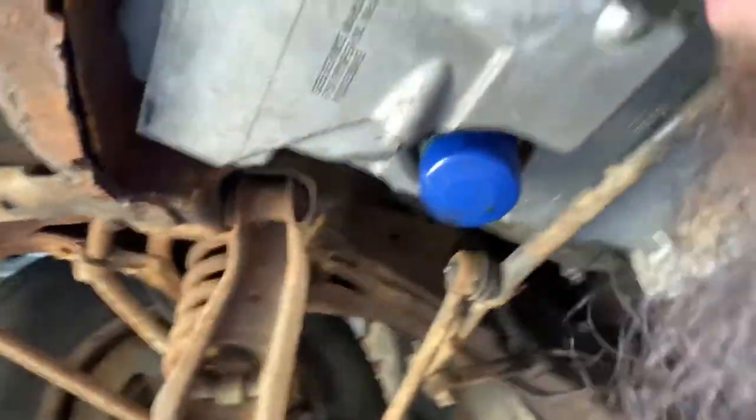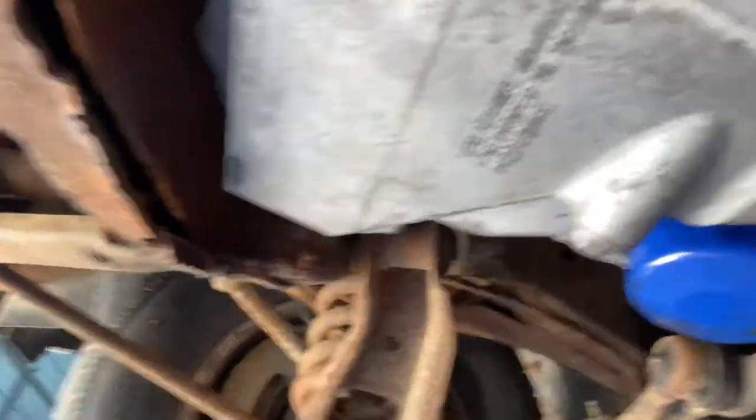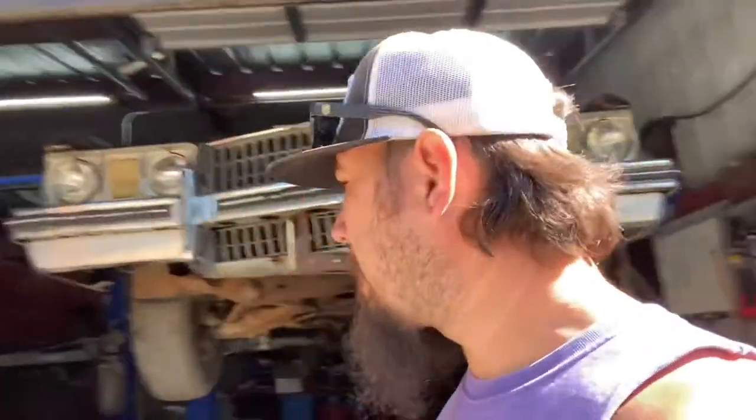I'm going to cut the motor mounts and raise them up. Once the motor is sitting level, I've got about an inch and a quarter or inch and a half right here, and I'm going to move them forward just a hair — about a half inch or so. That'll give me the clearance I need on this. Right now I'm trying to locate the transmission that's supposed to go in this. My buddy said it was in the shop but I'm not seeing it.